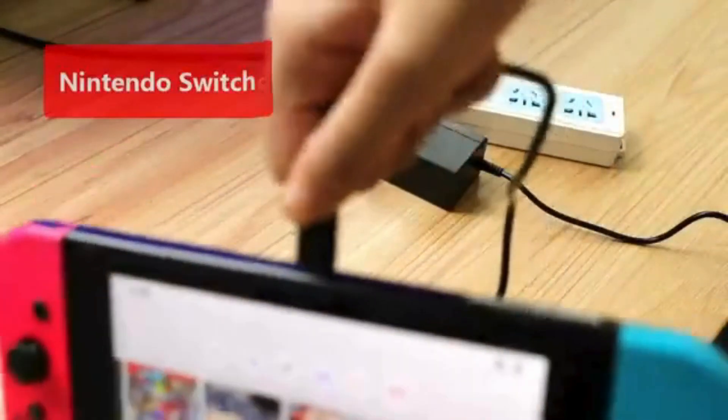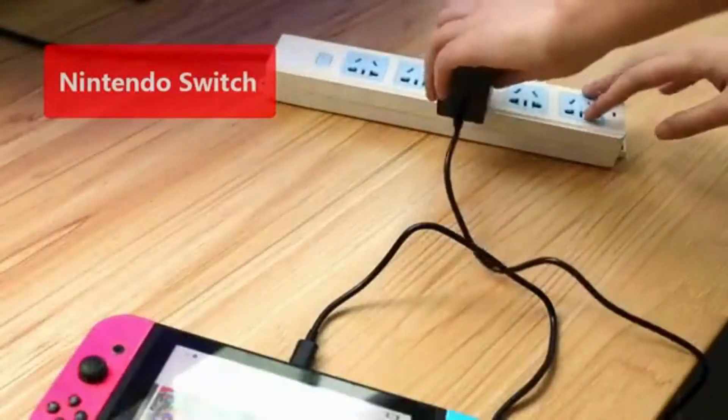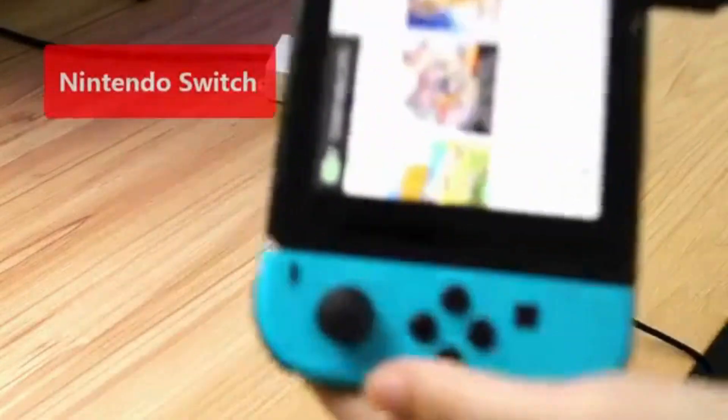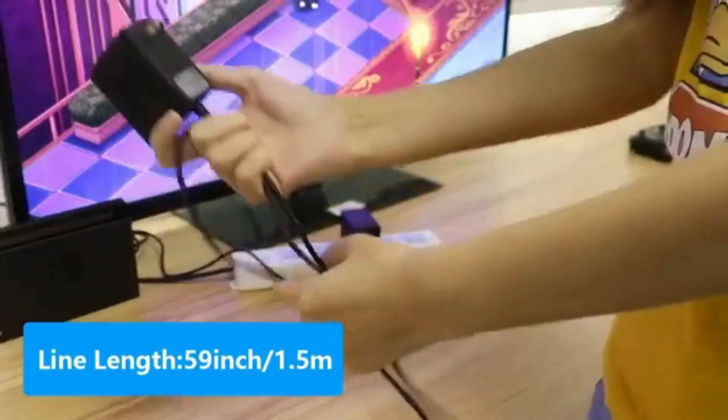Safe enough and multi-protection. Approved certification. The built-in smart power delivery IC and the thermal material design protect your devices against over-current, over-voltage, over-temperature, over-power, and short-circuit protection.